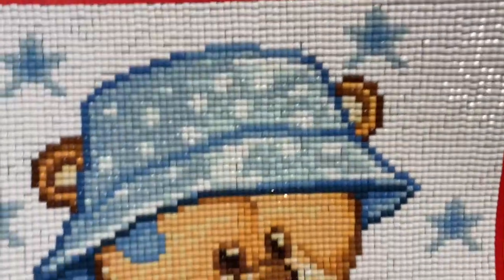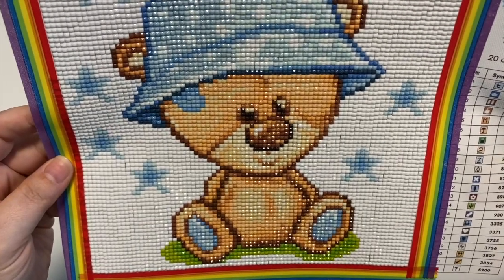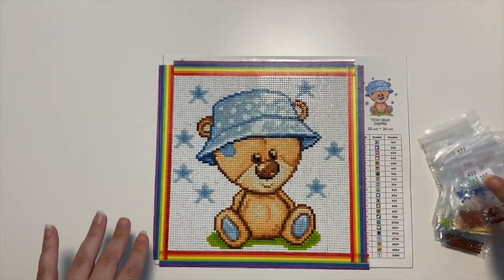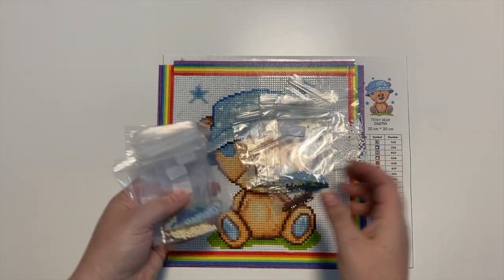That's good because that means they're going to permanently stick on there. I think he turned out super adorable. The colors and the shading in the image is really, really great. There are 22 colors in this little tiny image, 20 by 20. It's true to size. Lots of extra drills left over — look at all that white. Every single color, I didn't run out of any.